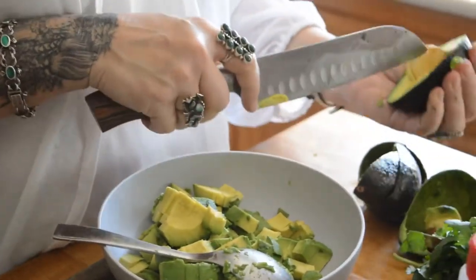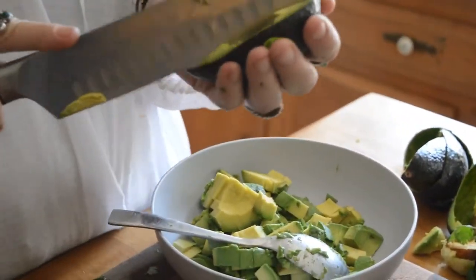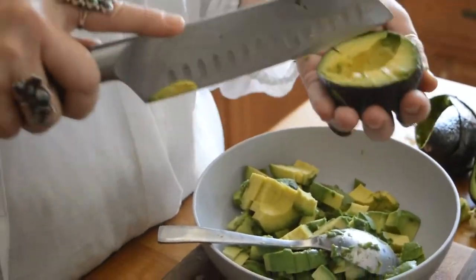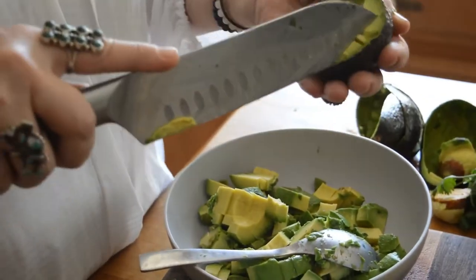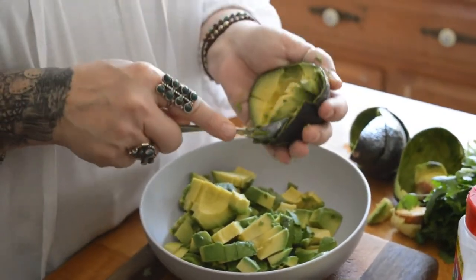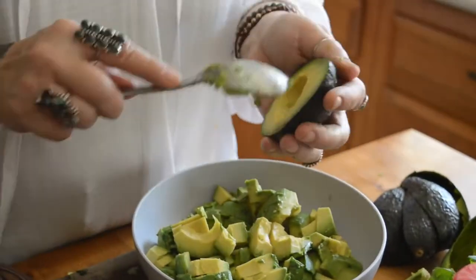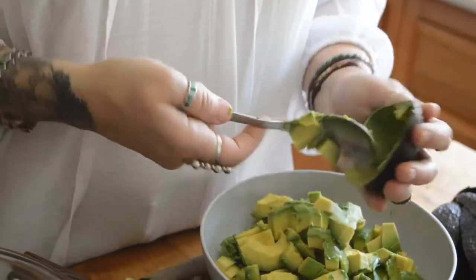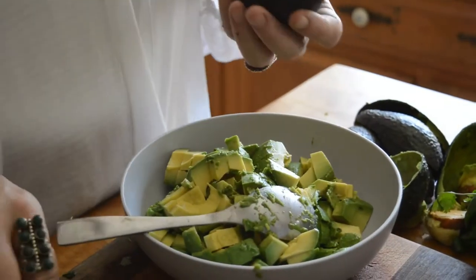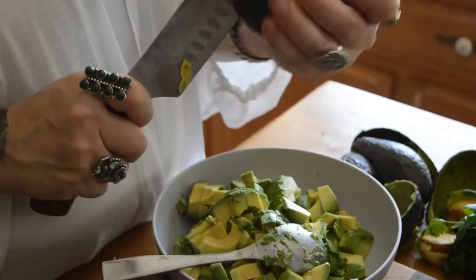Oh look at that — that avocado split right in half, so that's going to be fun getting that piece out. When choosing avocados, you don't want one that's too firm and you don't want one that's too soft. They can be either dark color or light green, and they might both be ready inside. You just want to squeeze it just a little bit — if it gives a little bit, that's perfect. If you can't find any that give a little bit and they're pretty hard, go ahead and put them in a paper bag together overnight and in the morning they'll be perfect.